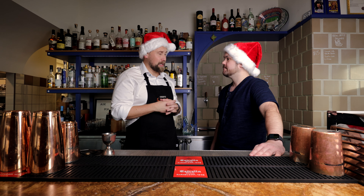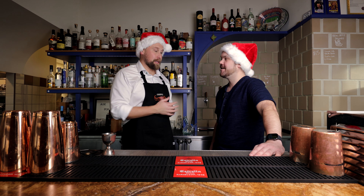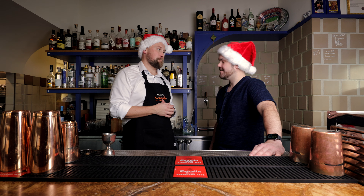Is there gonna be anchovies in there? No, but we could put it on the side maybe. Well I'll let you get started on the cocktail, I'll see you on the other side of the bar. Thank you.